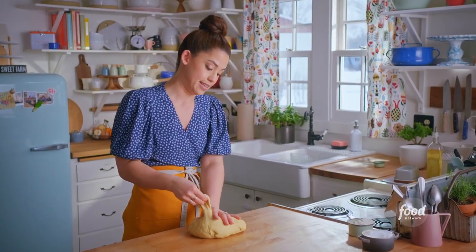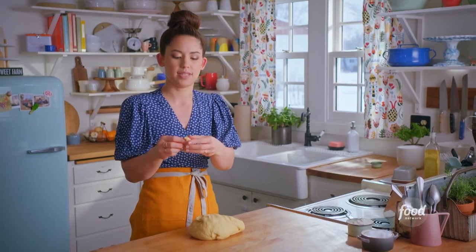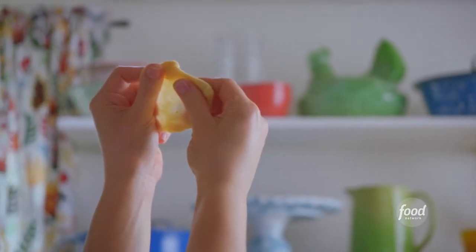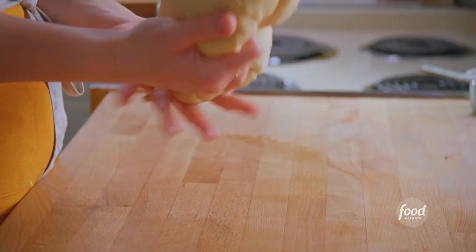One way I like to test if I've kneaded it enough is to do the windowpane test — when you rip off a little piece of dough and stretch it so thin that you can see light shining through with no tearing in the dough. That's how you know you've kneaded it enough.